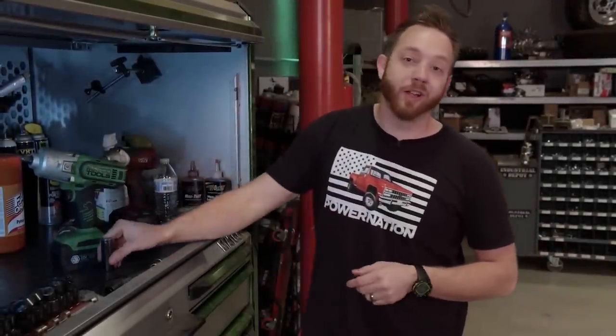I'm LT, and thanks for watching Truck Tech. Whether we're out on the trail or working in the shop, you're not going to want to miss a single episode, so all you've got to do is hit that subscribe button.